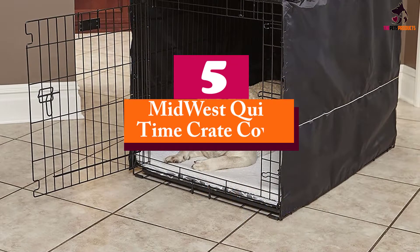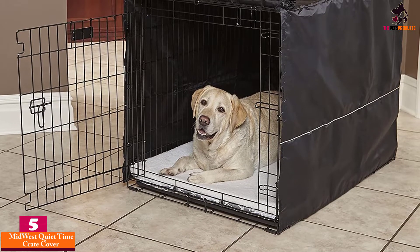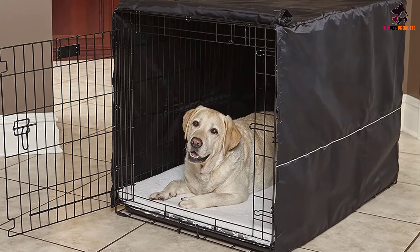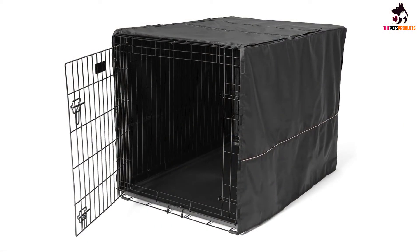Starting at number 5, we have the Midwest Quiet Time Crate Cover. Designed specifically for Midwest dog crates such as the Life Stages, Ovation Trainer, and iCrate, among others, the Quiet Time Wire Dog Crate Cover from Midwest Homes for Pets is a pretty straightforward cover for wire dog crates that is both affordable and exceptionally functional.